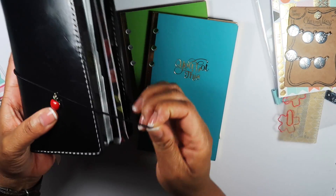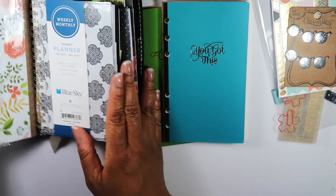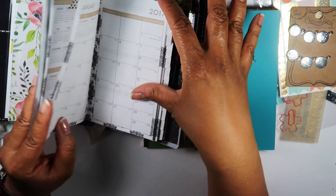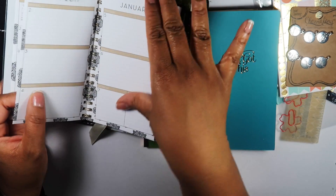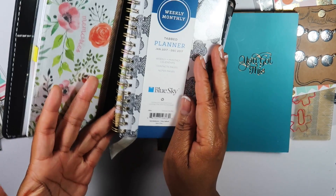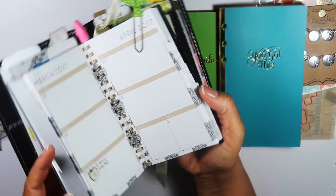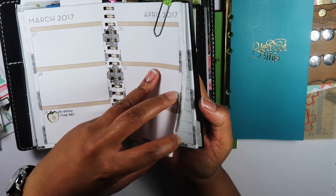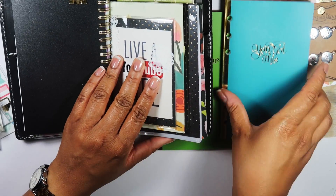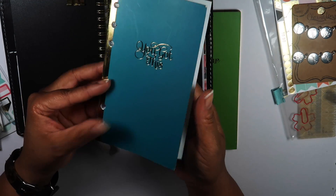I bought some new booklets to add into my notebook. In my first video on my travelers notebook I had one of these, so this is my newest one. I bought this a few weeks ago so I haven't used January yet. It's this basic spiral planner from Blue Sky — it's a yearly planner tabbed on the sides January through December. I've been using that as my weekly, and I have other notebooks, but I thought these notebooks would make good replacements. This plain one is from Recollections.